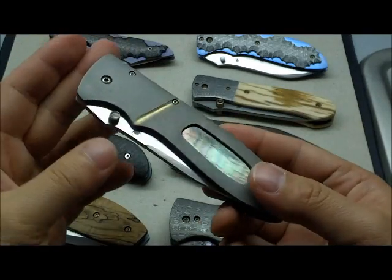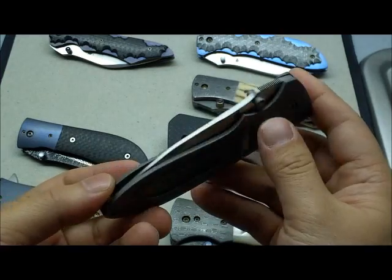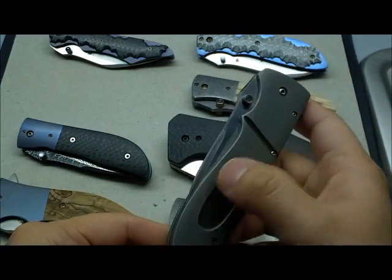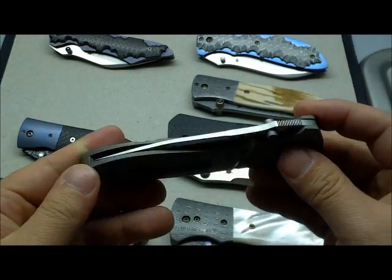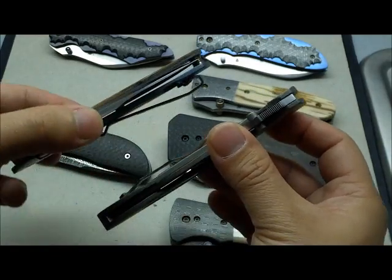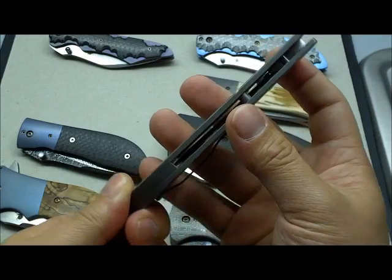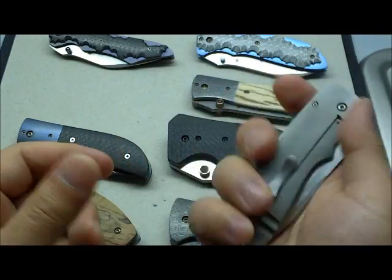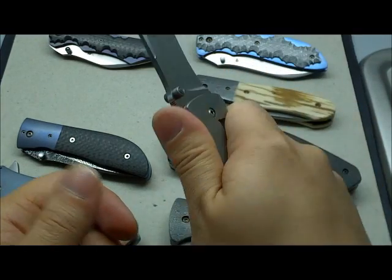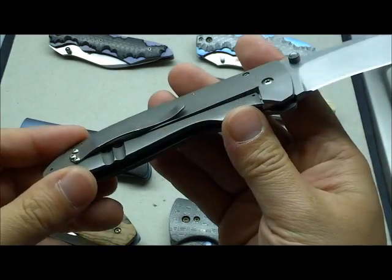Here we have the Kirby Lambert Inferno folder. This one doesn't really look like any of the other infernos you're going to see — it's pretty unique, with a little window here and a titanium frame lock, just like the snap folder. Kirby's frame lock folders are very low profile, so they pop into the pocket without creating a lot of bulk, which is one of my favorite things about his frame locks.